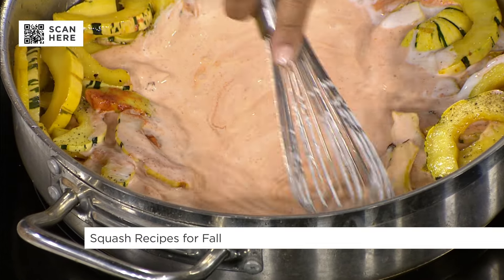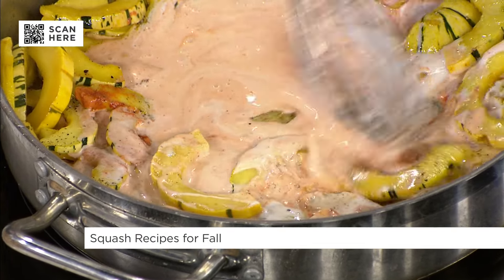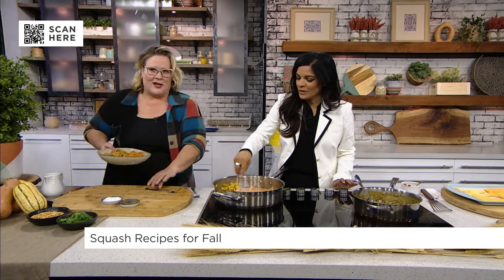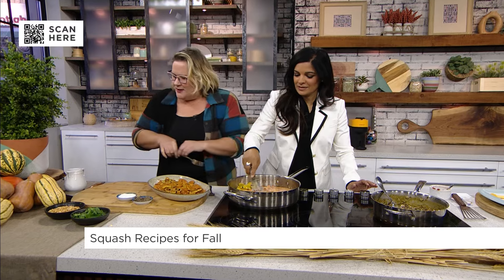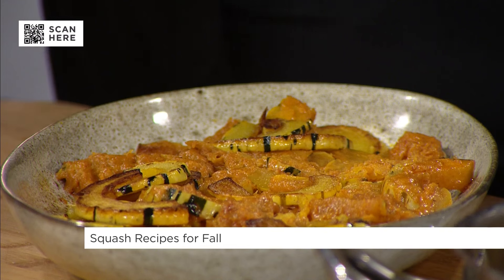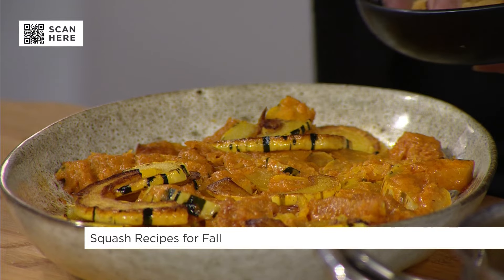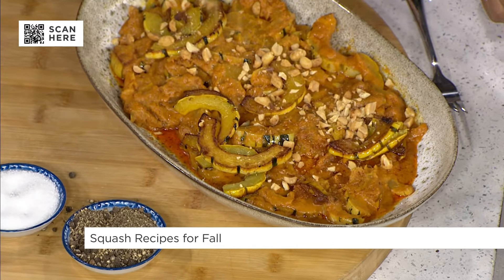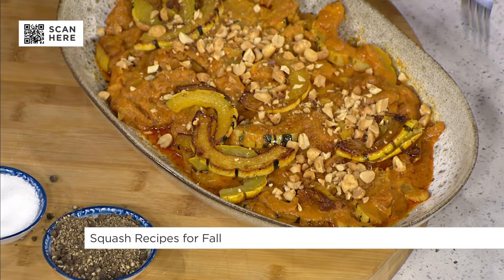Oh, the color is already good. It looks really delicious. So this is what it looks like when it's done — when the coconut milk has had a chance to cook down and make the squash nice and tender. Then we're going to go with some crunchy bits, right? Because everything is nice and sort of soft and buttery with that squash.